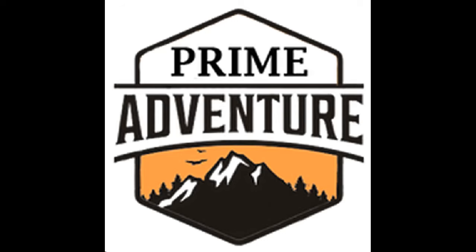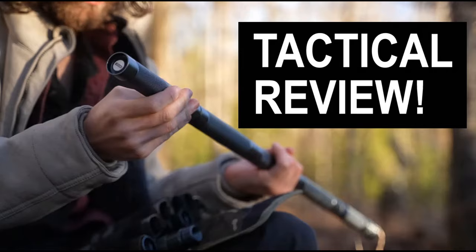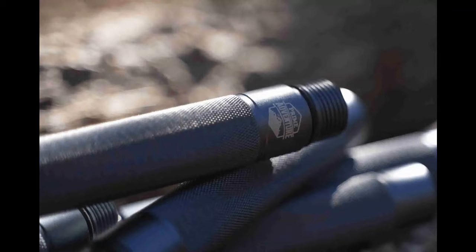When it comes to preparing for outdoor adventures or ensuring your personal safety, the Tactistaff by Prime Adventures stands out as a multifunctional tool that deserves attention. This tactical hiking stick is not just another piece of equipment — it's a versatile companion designed for the relentless explorer and the safety-conscious individual alike.